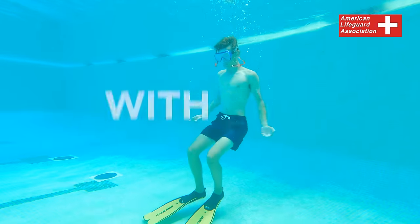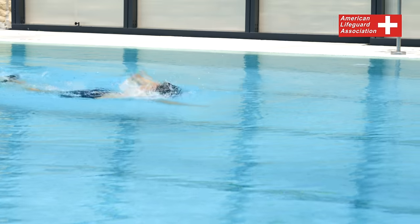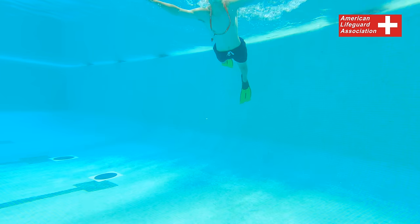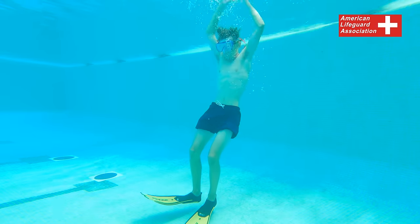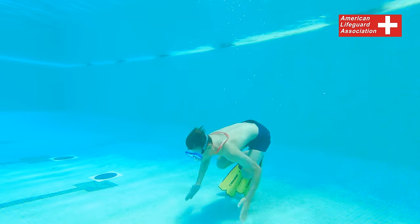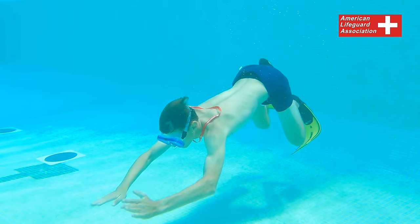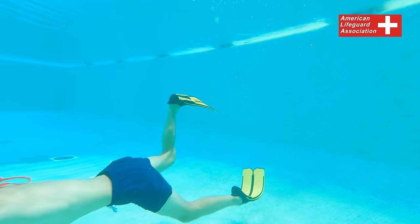Feet-first surface dive with fins and mask. To execute a feet-first surface dive while wearing fins and a mask, position your body vertically in the water. Simultaneously press both hands down to your sides and kick forcefully to lift your body out of the water. Take a breath and allow your body to sink beneath the water's surface as you begin extending your arms outward with palms facing upward. Use your arms to push against the water, aiding your descent. Keep your legs straight and together and point your toes. Once you have reached a sufficient depth, tuck your body and transition to a horizontal position, then extend your arms and legs and swim underwater using a steady and controlled technique.